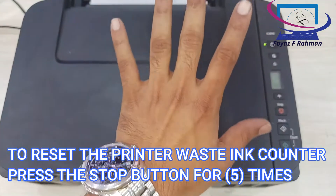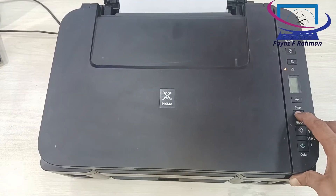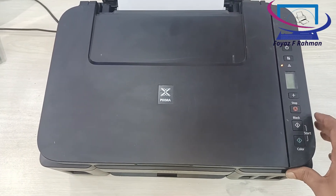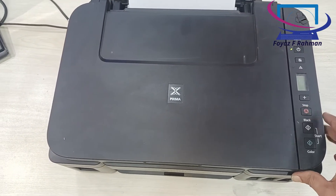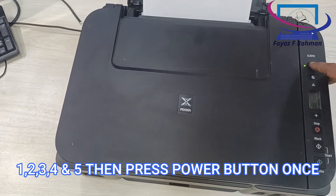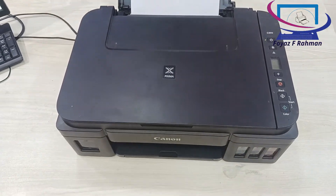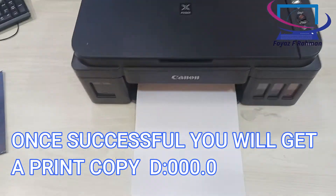To reset the printer waste ink counter, press the stop button 5 times — 1, 2, 3, 4, 5 — then press the power button once. Once successful, you will get a printout of D0.0.